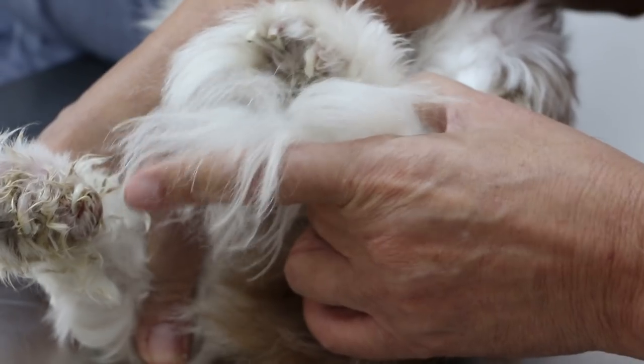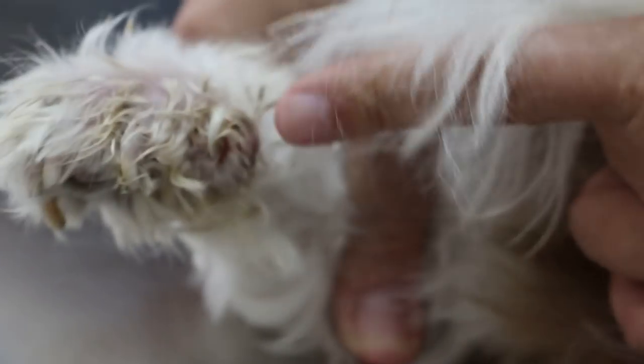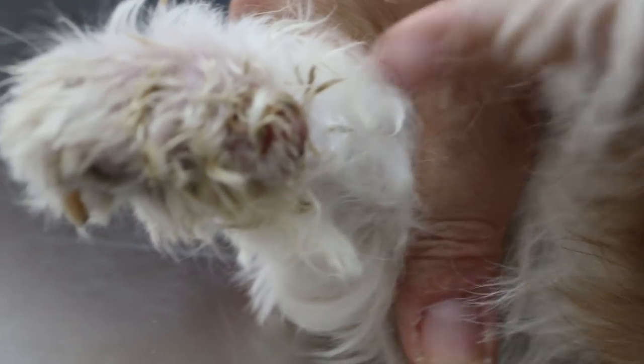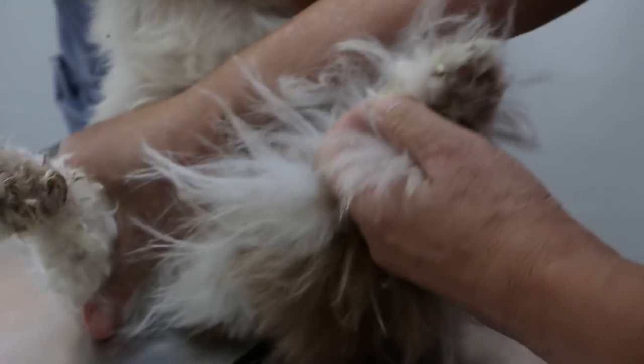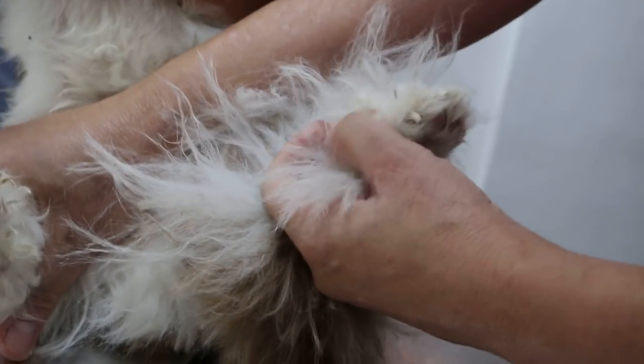And it's very smelly. Sometimes the flies lay eggs and then there are maggots inside. Now, this is also quite common in cats — the nail grows in. So the owner has to clip the nails every two or three months. Clip them short. The other method is, when the puppy is young, to cut away the dewclaw so that it won't grow.